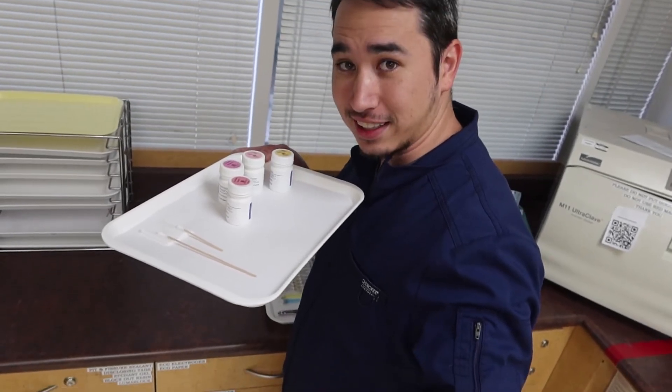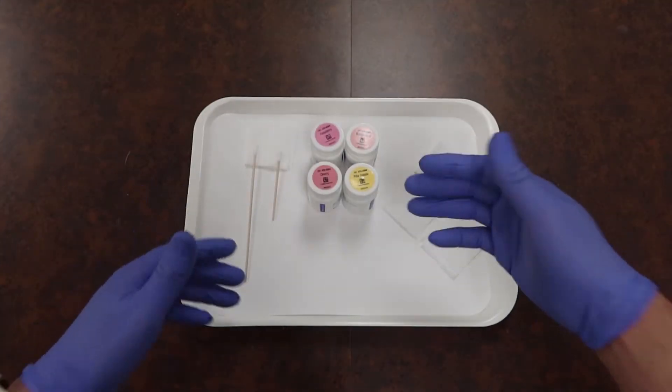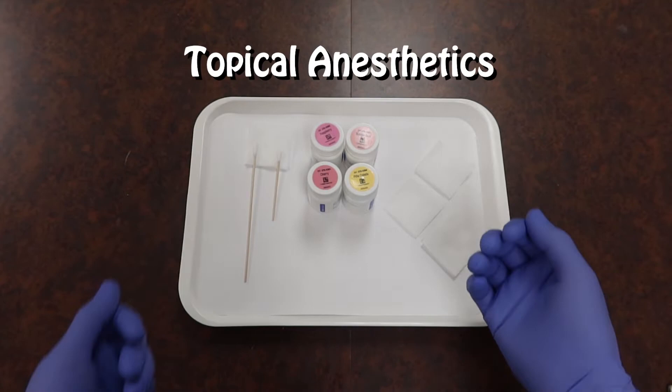If I have that video up in the card in whichever corner it may be, go ahead and click on that and enjoy the video. But today, let's go over our topical anesthetic section.